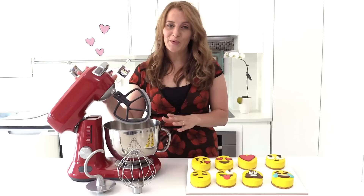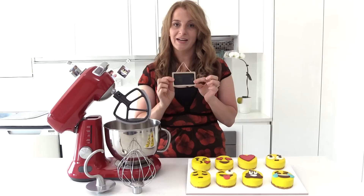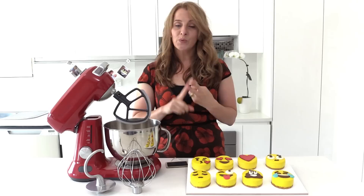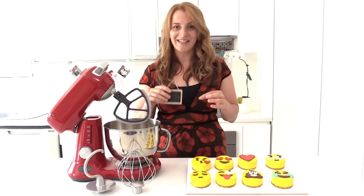Now, how can you win one of the Breville scraper mixer pros? We've got 12 to give away. Watch this video carefully and find the little blackboard — it appears four times in the video and each time it has a different word. You'll need those four words to enter. Number one, write down your country. Number two, in 25 words or less, write whatever you like as long as it includes those four words — it could be a song, a poem, or just two sentences. Post your entry in the YouTube comments below or on the entry page at howtocookthat.net. Have a great week and I'll see you on Friday!